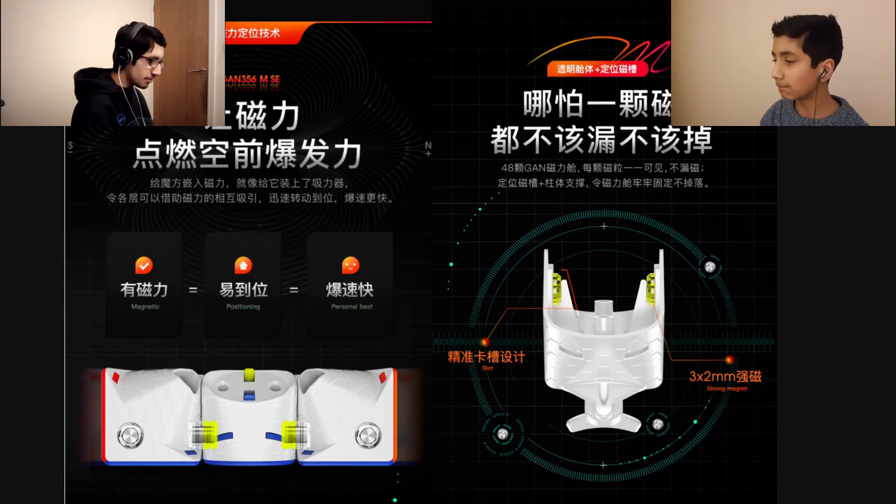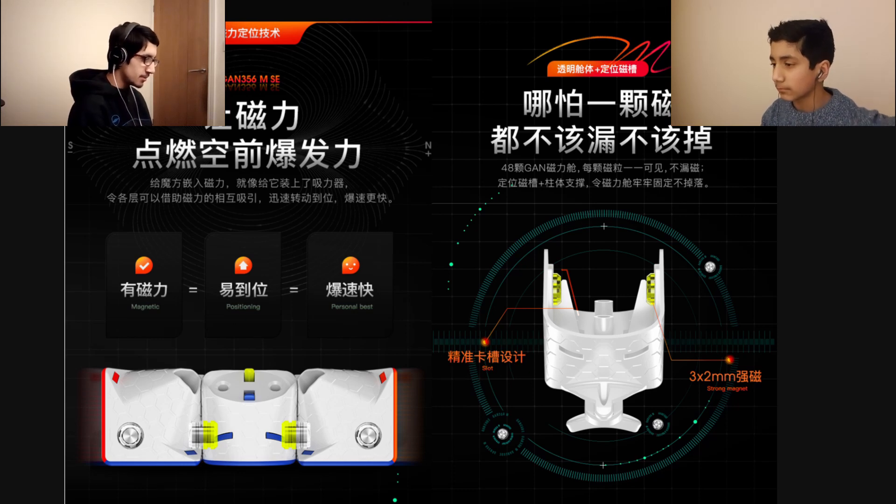We have the piece design here. It's pretty much the same as the GAN 346M, except they've revamped it with the new primary internals. They've got this fancy system which holds the magnets in place. They're also not capsules — they're more just magnets held in place. So they're not replaceable. They're fixed, just as the 346M was, but just with this new primary internals and the honeycomb design as usual. So far it looks as though it's just a 356M with primary internals.